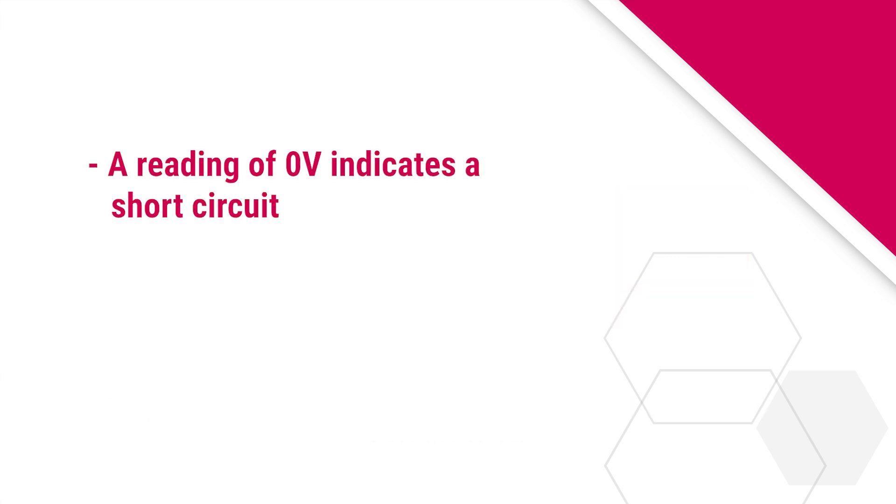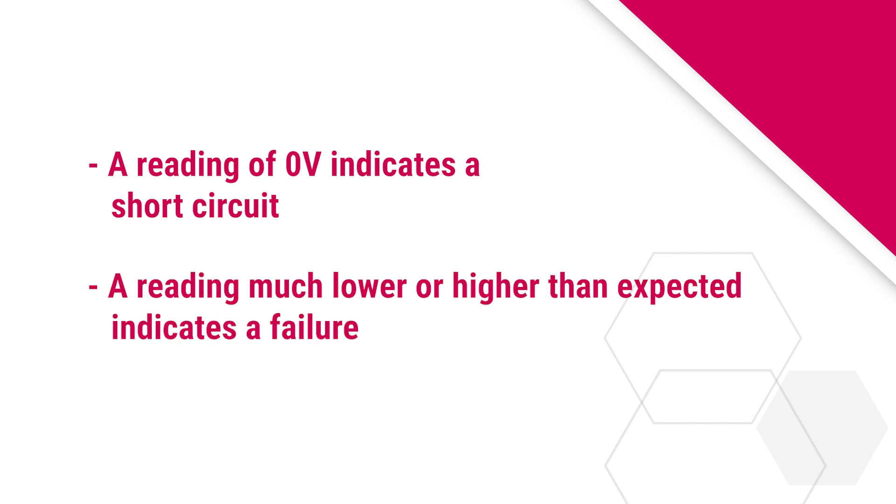If any of the measurements show a reading of 0 volts, this would indicate a short circuit. If the voltage measurements show a reading lower or much higher than the expected values, this would indicate a failure.